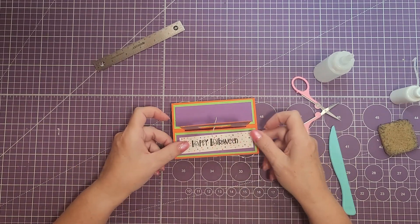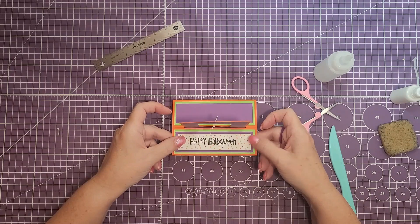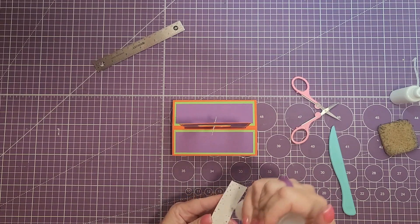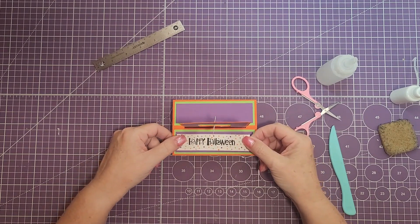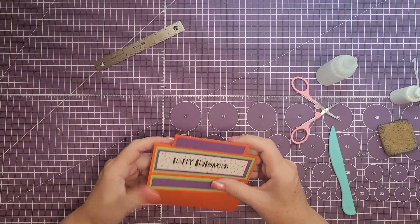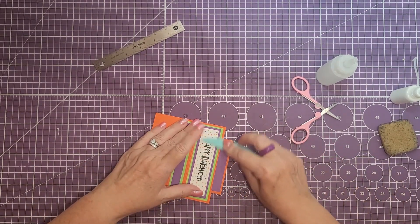Next we're going to put the banner on — I'm just going to put this on the front. Look at your embellishment and see which side looks better. I'm going to glue this down — this will be the third layer on this side. For this embellishment I just used a stamp and then took markers and drew dots all over it. I'll use my bone folder again to push that glue out.